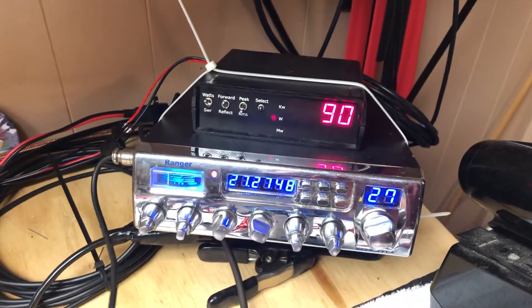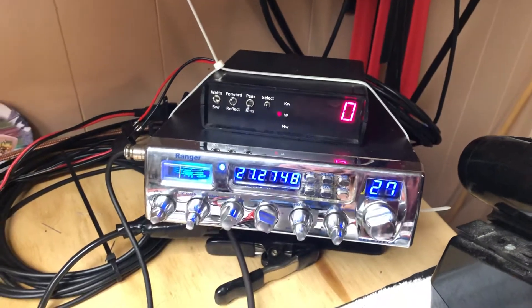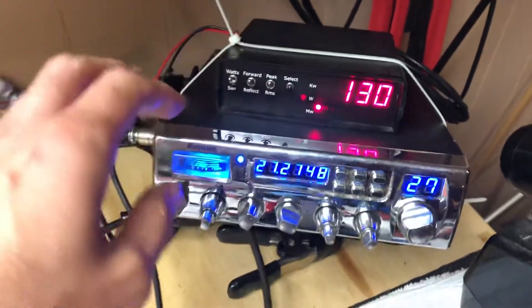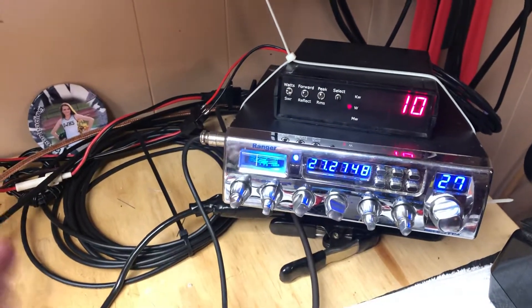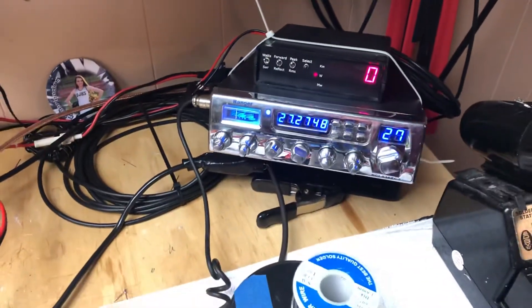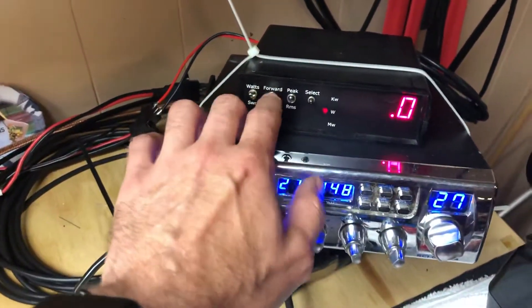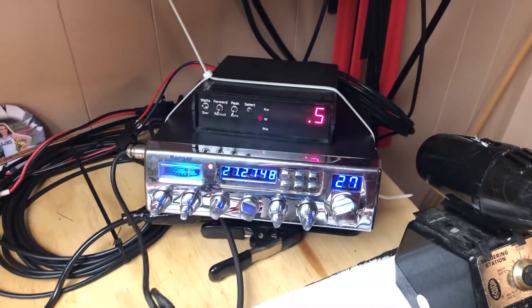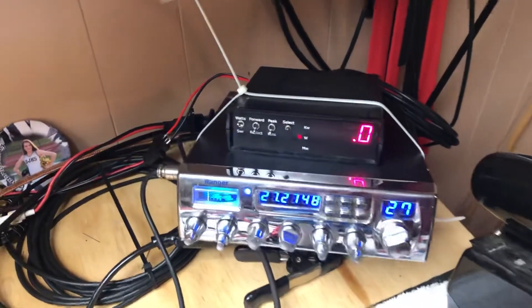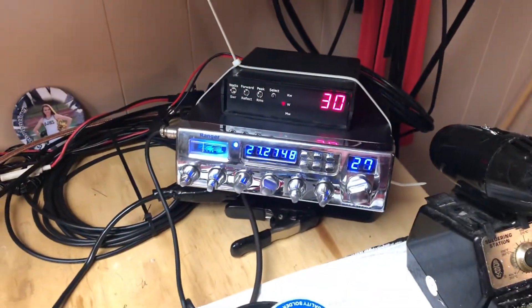[Audio transmission] — and about 120 RMS. This thing doesn't do much RMS; it's just the nature of the beast on here. Let's show reflect — [audio transmission] — half a watt. So it's got half a watt of reflect, which ain't bad.